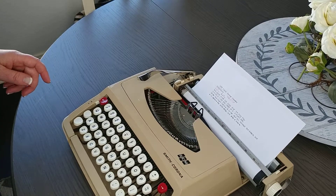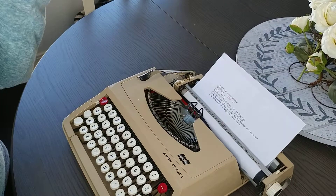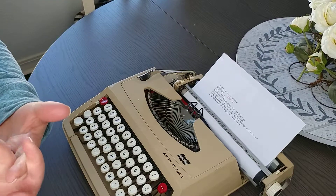The font is pretty small, and it's not the clearest of fonts, but it types really well. This is going to be a great introductory or budget-friendly typewriter for anybody.